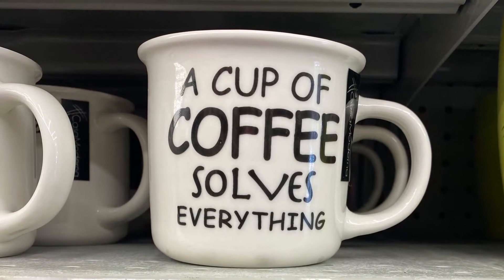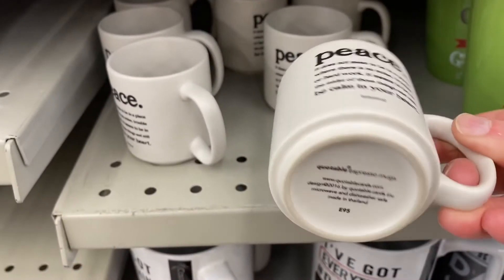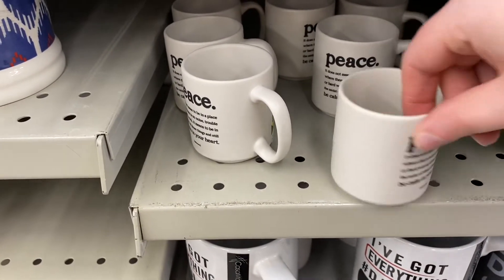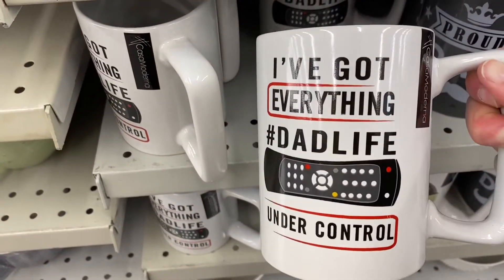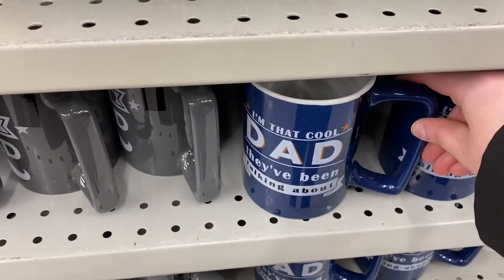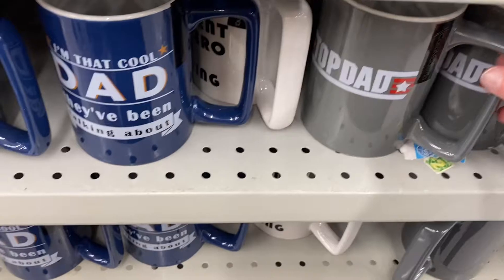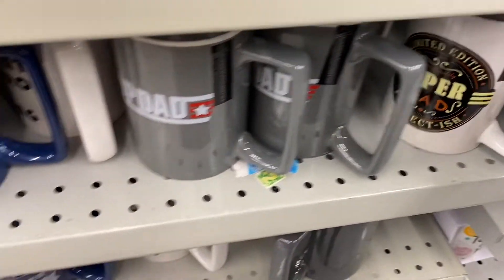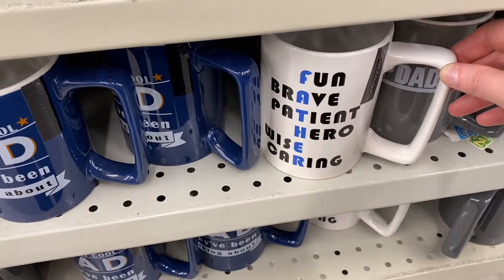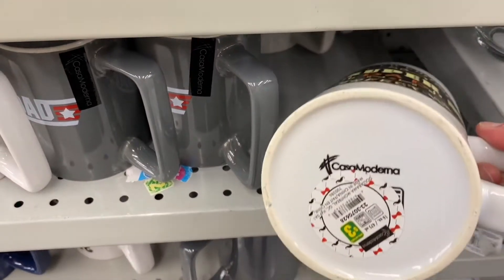"A cup of coffee sells everything" — they had that mug. And they had this peace mug — it's about the size of an espresso mug, not very big. $1.75 for that, just saw the one quote. And they had more Father's Day mugs coming in: "I've got everything," "Hashtag Dad Life," "Under control," "Proud dad," "I'm that cool dad they've been talking about," "Top dad," "High quality super dad limited edition," "Father — fun, brave, patient, hero, wise, caring." So if you're looking for a mug for Father's Day, they were all around $3.00.